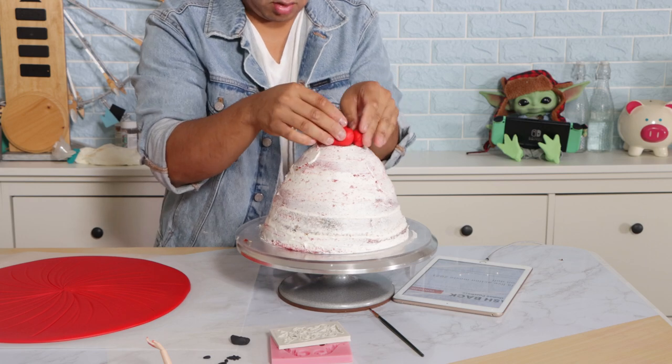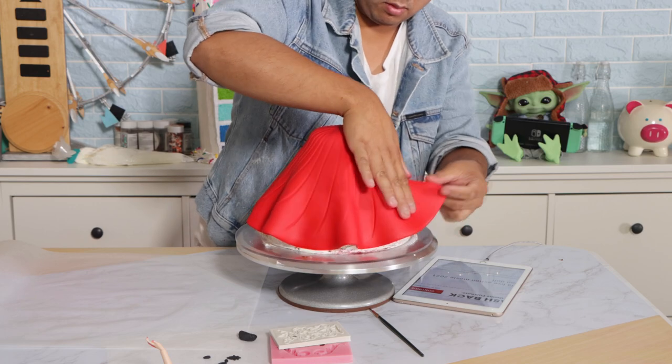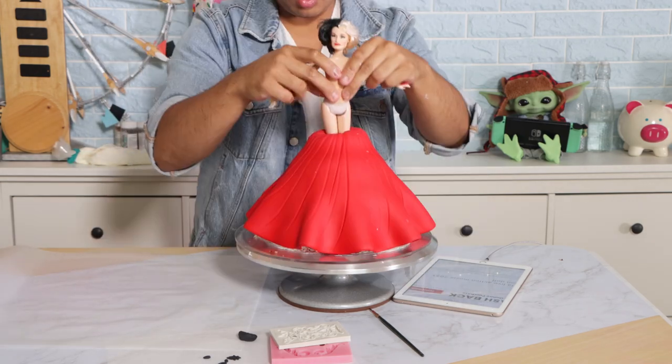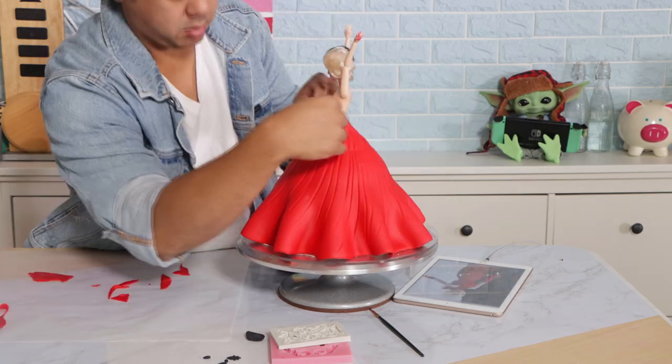After I added the crumb coat, I added a piece of fondant on top for her waist, and then I covered my cake with a red piece of fondant that was 10 inches in diameter. I'm not going to smooth the bottom — I'm just going to create some pretty folds at the bottom and create this nice triangular shape.